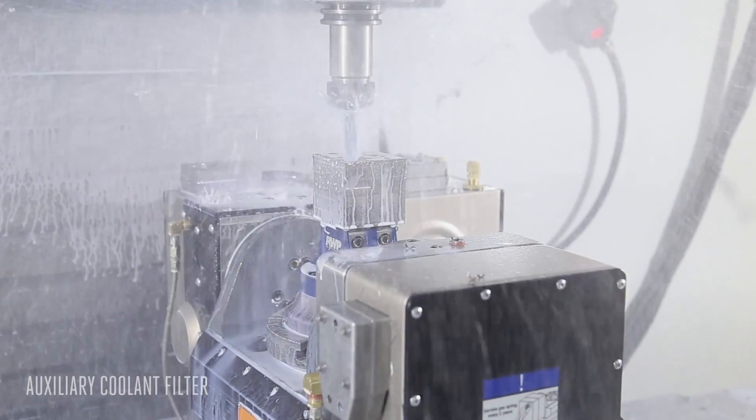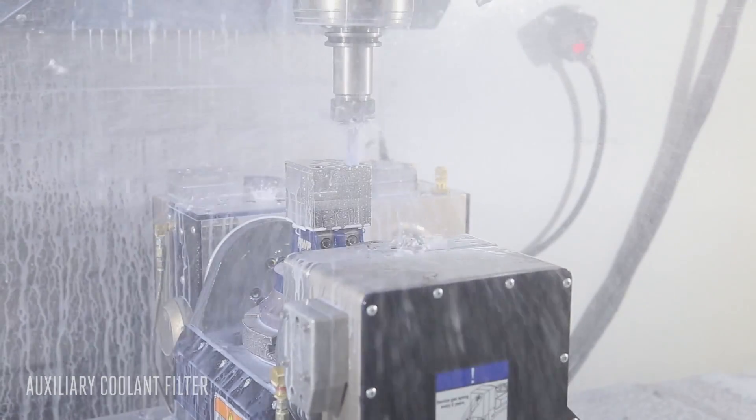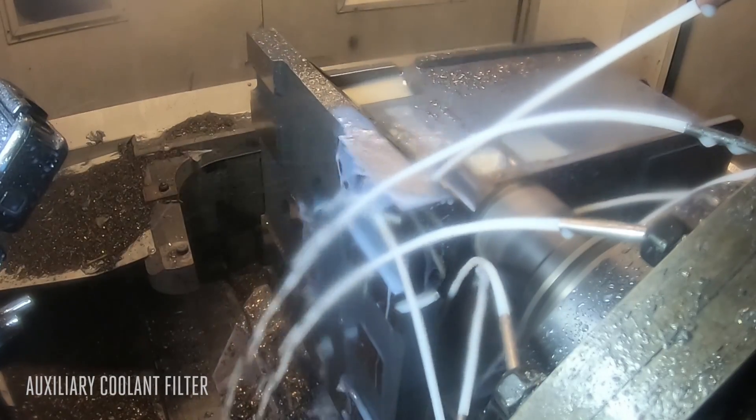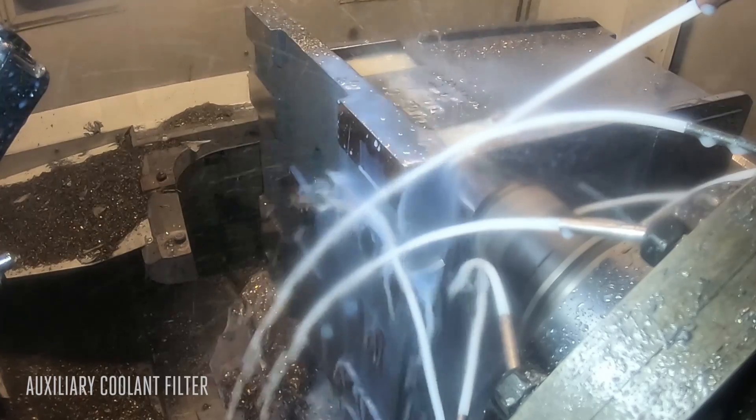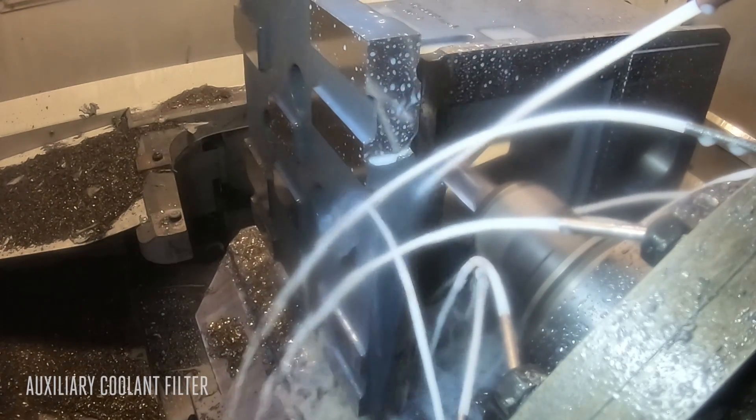If you're using through-spindle coolant, you'll find that the ACF helps your system run better, longer. And if you're machining cast iron, cast aluminum, phenolics, or other particulate-producing materials, you definitely need to install an ACF to keep those fine particles out of the system.